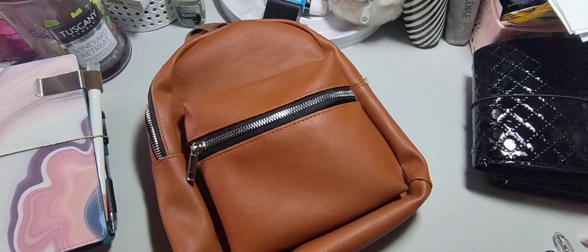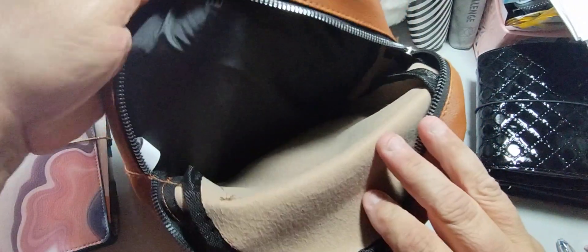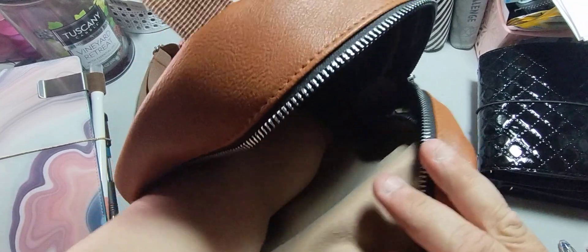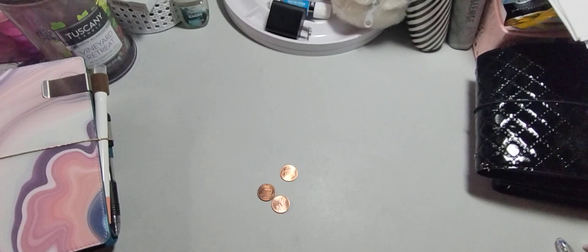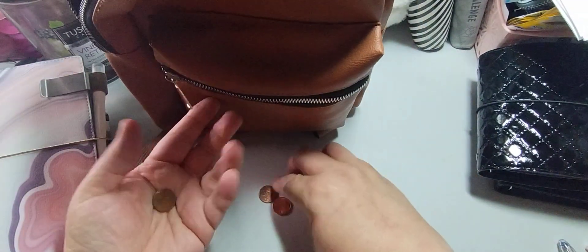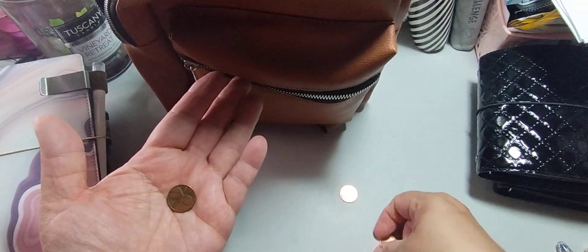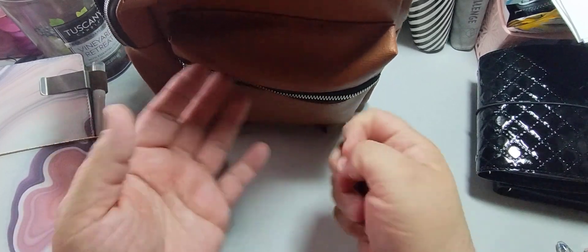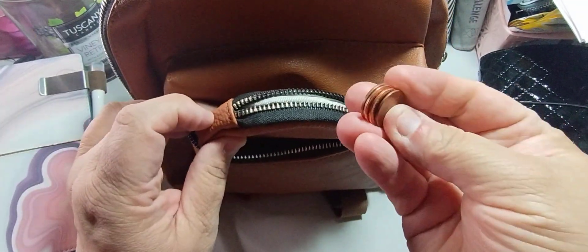Sorry, my hand just hit the camera. So with this pocket — it's the main compartment, there are no other pockets. It's just this, and I found change on the bottom — can you believe that? Let's start that pouch off with some change. I got four cents in here; I'll put my four cents in so it starts off with some change. Usually I put it in my coin jar, but I'll put it in here — you never know if you need four cents at the store.